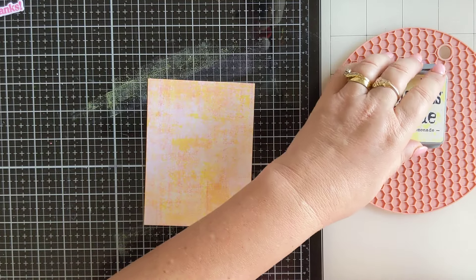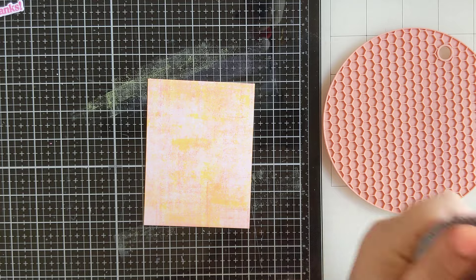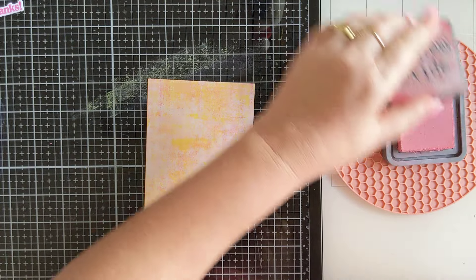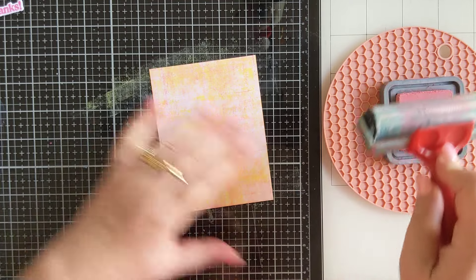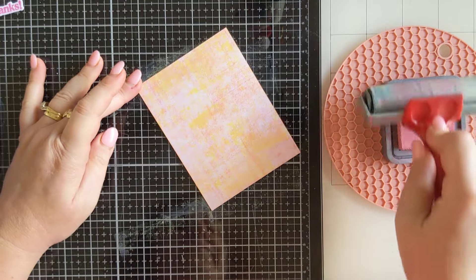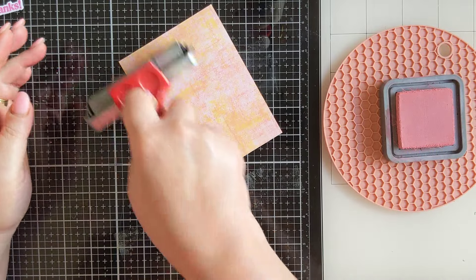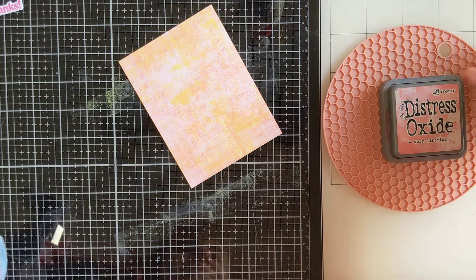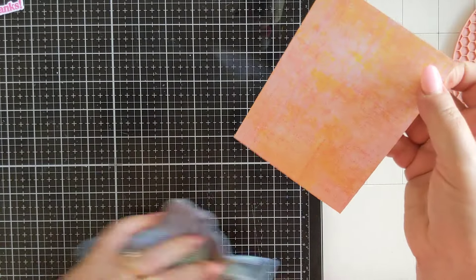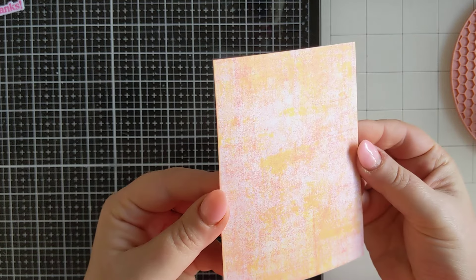I might come back with just a little bit more pink and bring it back in. You can see you end up with this really soft, kind of distressed look. There's our colour added to our panel — it's a really nice look. You can almost feel and see the texture in it. It looks really cool.